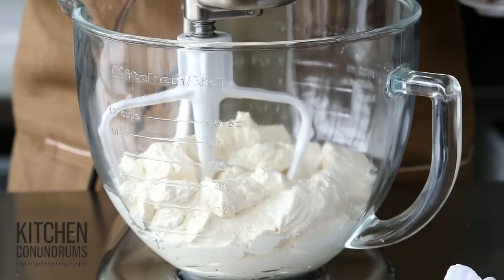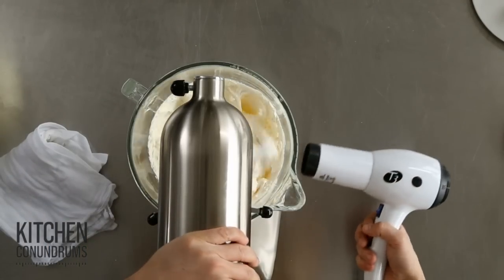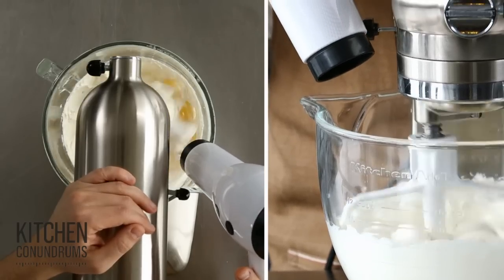With the curdled version, we need to incorporate heat. And how we're going to do that today? I'm sure you have one of these in your house — it's a regular hair dryer. What we're going to do is warm the bowl. You could use a very hot towel, but this is the fastest way.